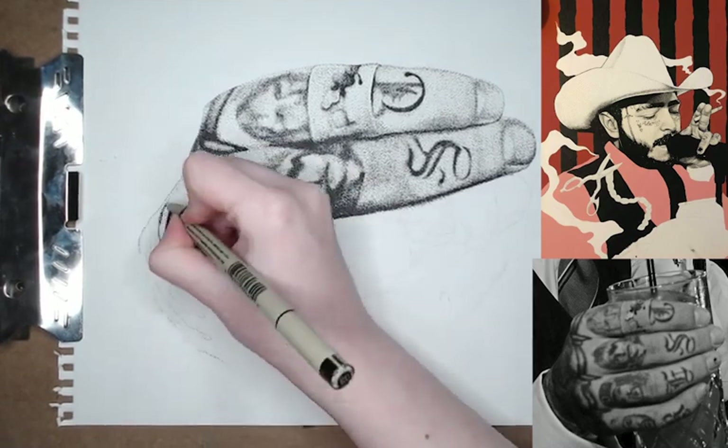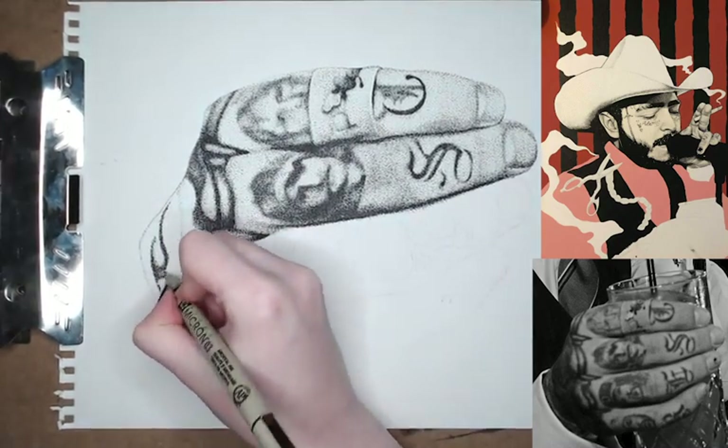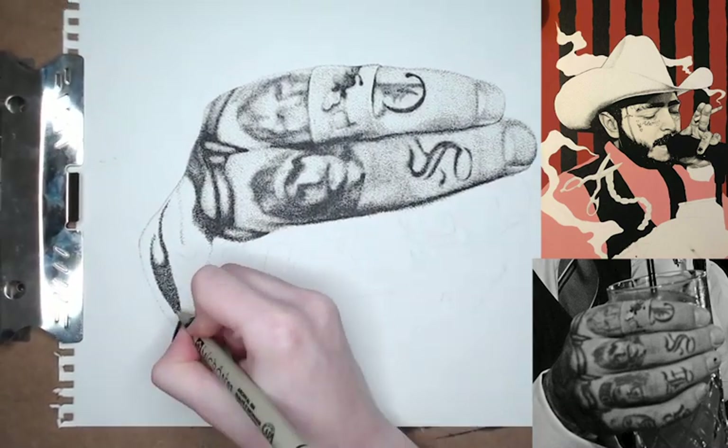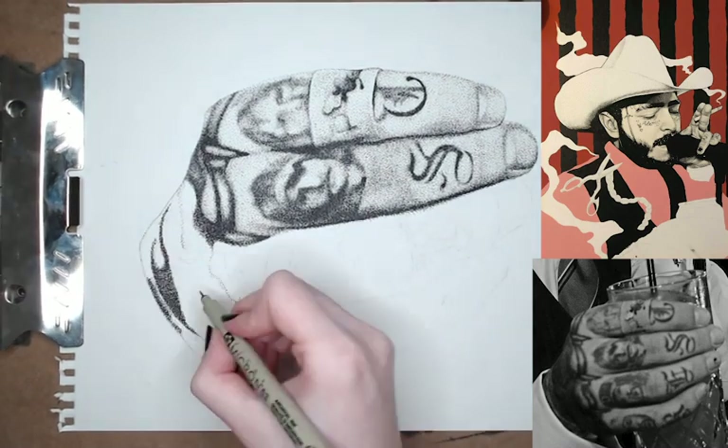This is the least fun part of the whole drawing, because it's just black — it's just this big dark area that I have to fill in. But that's why I'm playing this back at 5,000% speed.